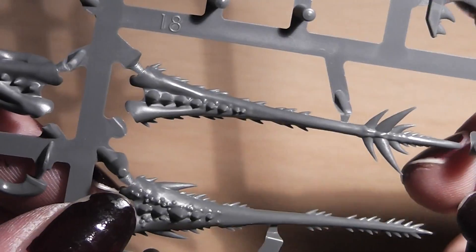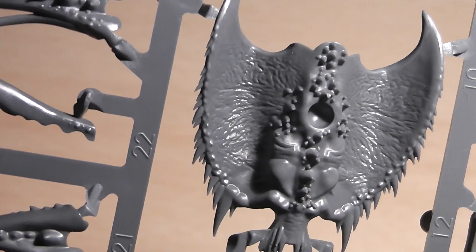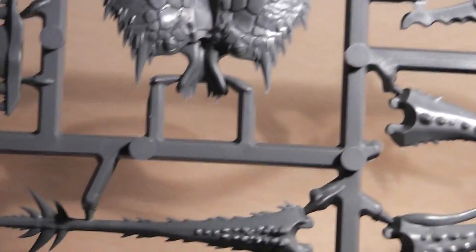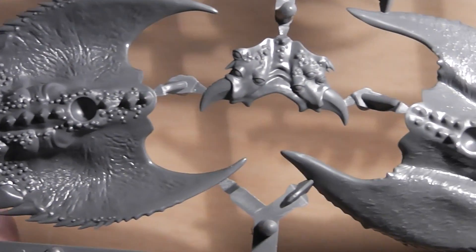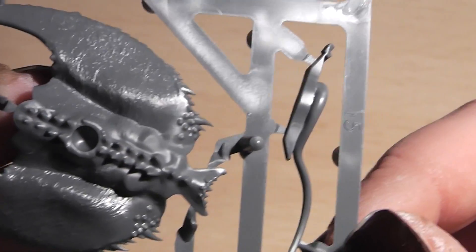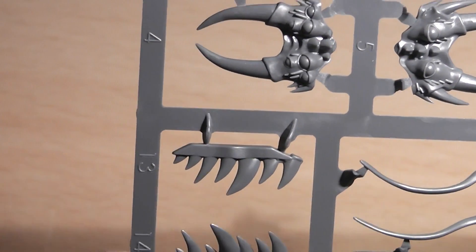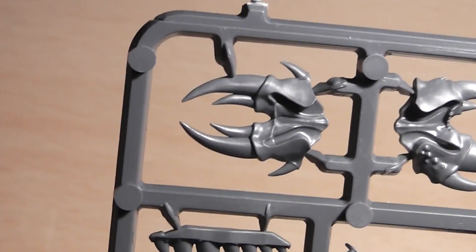Really nice detail — really crisp and sharp. There's also a really nice grid structure, and here we have a fin like a shark's, and some teeth I guess. Let's turn that around. Really nicely detailed. And now let's have a look at the other sprue. Sharp and crisp details, like usual from Games Workshop. Nowadays the plastics are absolutely fantastic.